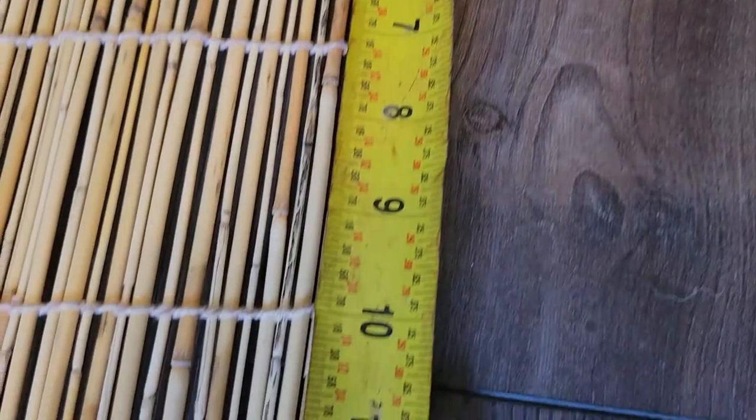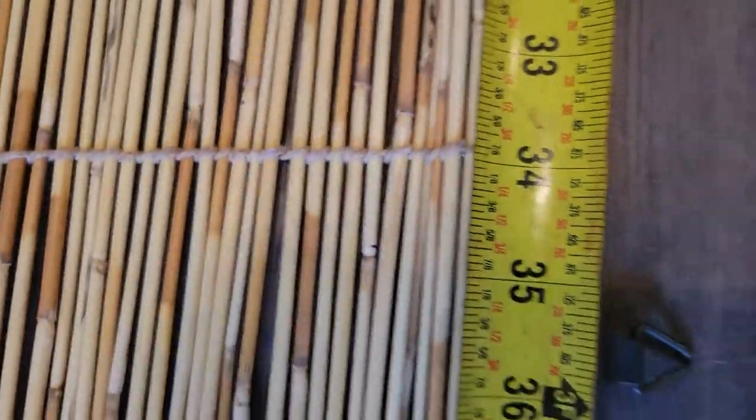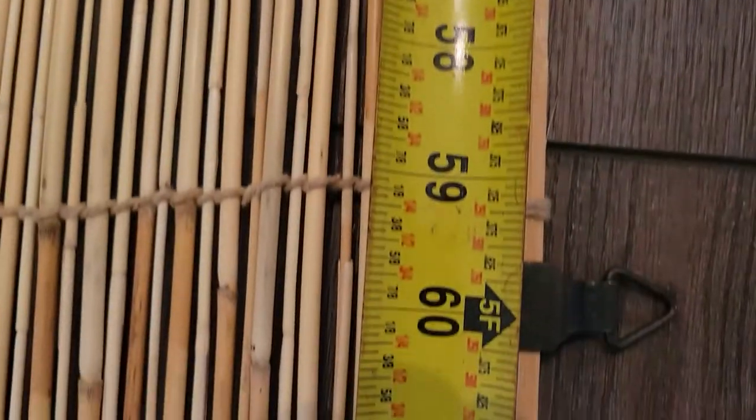For installation, I just measured where the three hangers are. There's one at 11.5 inches, another one further down at 35.75 inches, and then the final one was at 16 inches. Make sure you check yourself to confirm they are the same as mine.